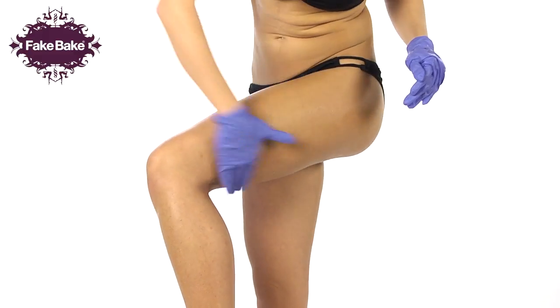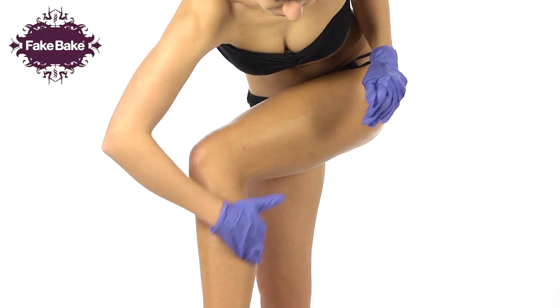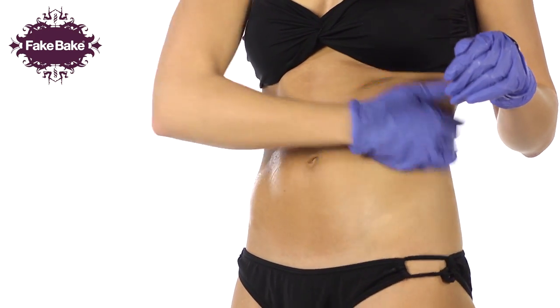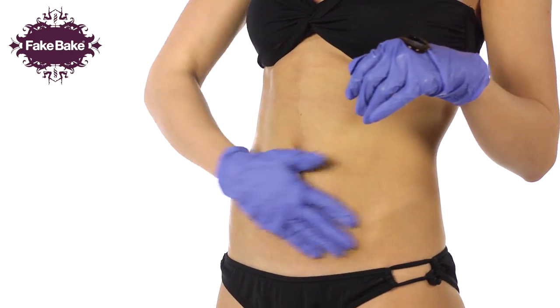For the back of your legs, turn slightly to apply bronzing gel from your waist, working down over the buttocks towards your heel. Repeat on the other leg. For your abdomen, apply FakeBake bronzing gel in quick, light, pressured circular movements encompassing the hips and the sides of your body.